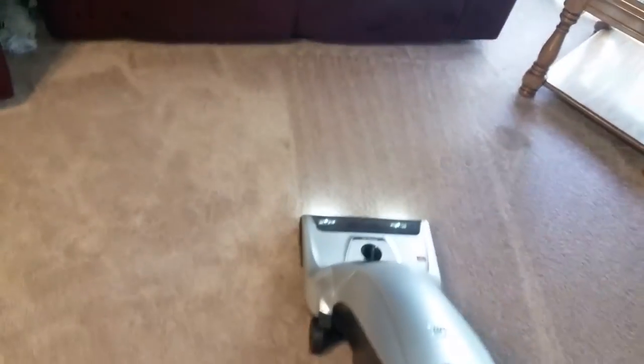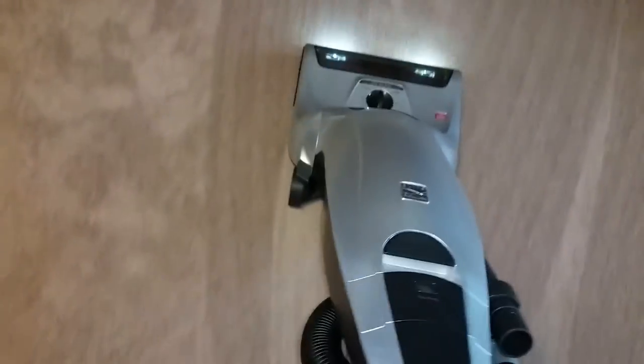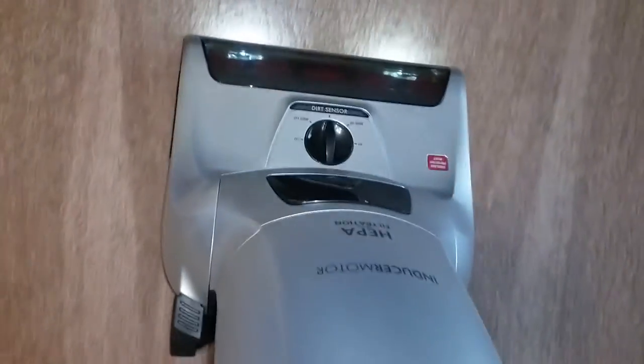Let's see this long 35-foot cord. I don't see the dirt sensor coming on — I don't know why. I'm going to have to look at that.